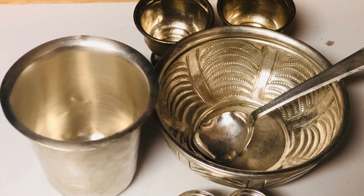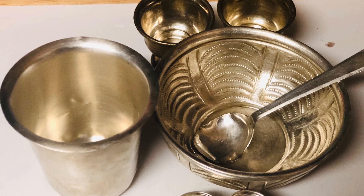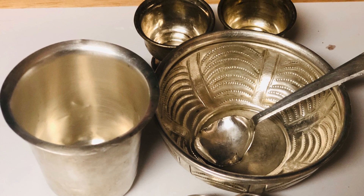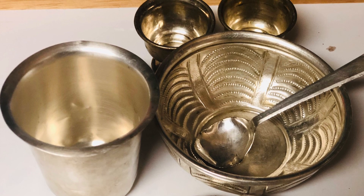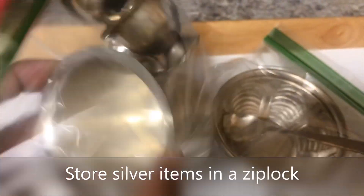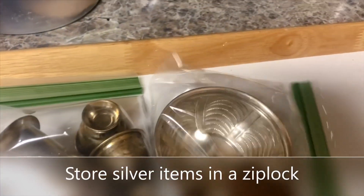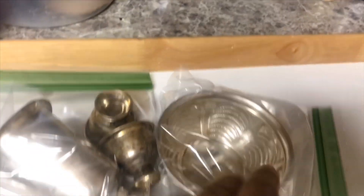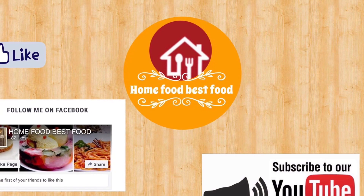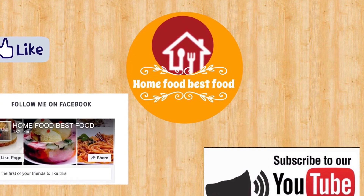I hope you've enjoyed learning the science behind cleaning silver using aluminum foil. The best way to store these silver items after cleaning is in a ziplock container. I hope you liked this video — subscribe to my channel and thanks for watching.